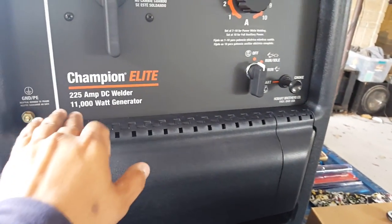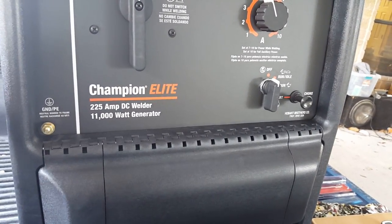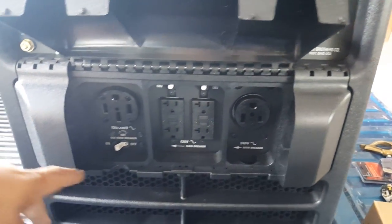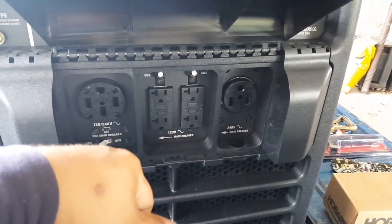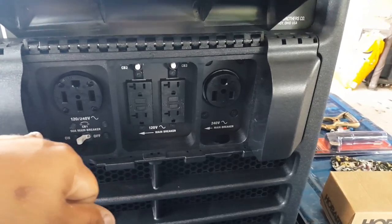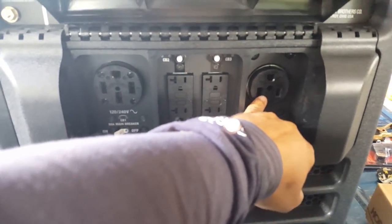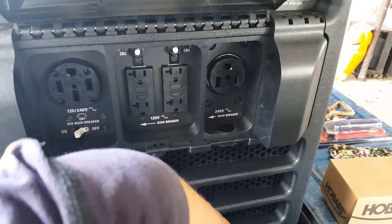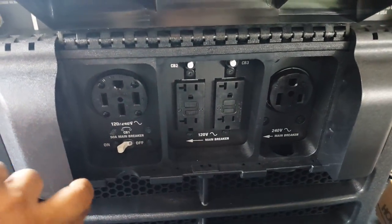It's the Champion 225 DC welder with an 11,000-watt generator — I believe 9,500 watts continuous, which is pretty much what I need. I've got two 240-volt outlets here; I believe one will work for my plasma cutter, and then there are four 120-volt GFCI plugs.